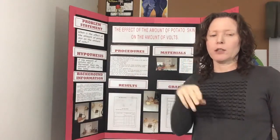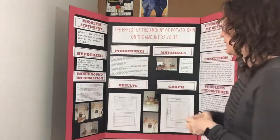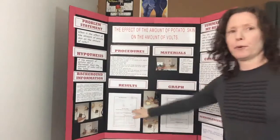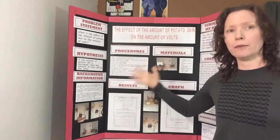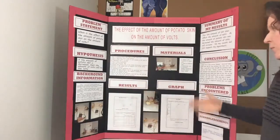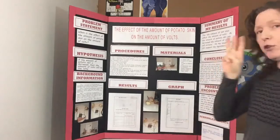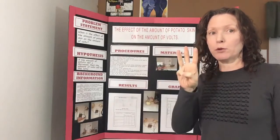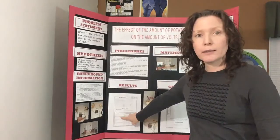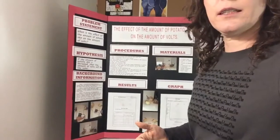Here are a couple of examples of what a second and third grade project should look like. This one is 'The Effect of the Amount of Potato Skin on the Amount of Volts.' You'll see he hand-wrote some things and chose to type others — in second and third grade, give them the choice of how they want to do it. He did one change, which was how much he peeled the potato, and he did three trials. In second and third grade, you really want to move up to at least three trials. He did three changes: 100% of the skin on, half the skin off, then all of the skin off — very easy to evaluate.